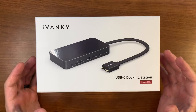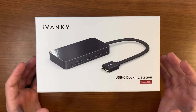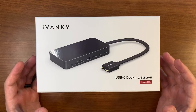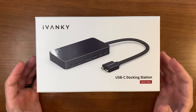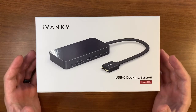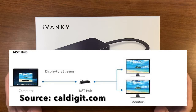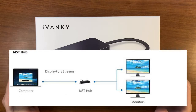The issue that I'm experiencing, and many other people are experiencing, is that MacBooks do not support a feature called MST, or multi-stream. What this does is it does not allow multiple external monitors to a single Thunderbolt port.